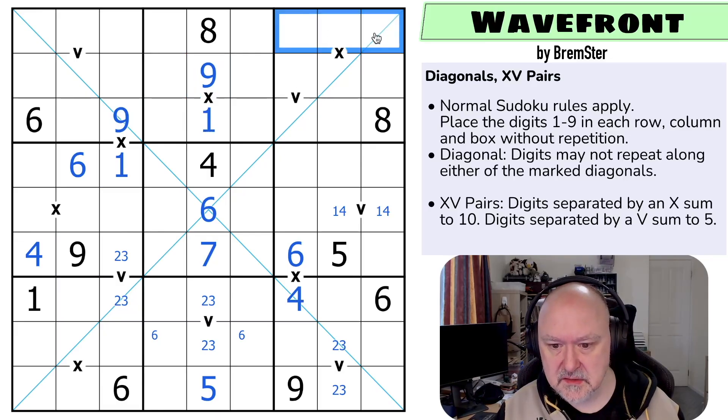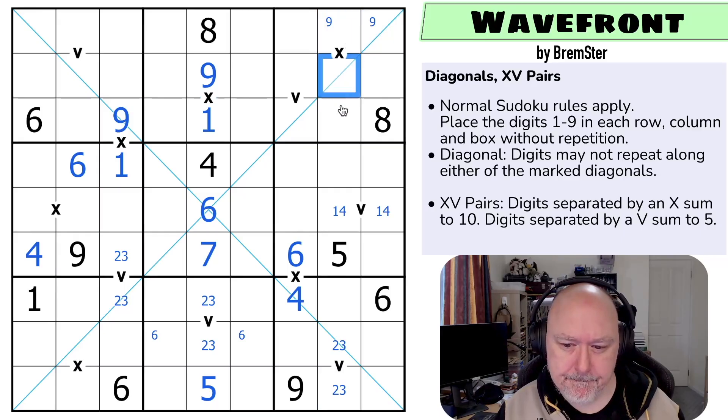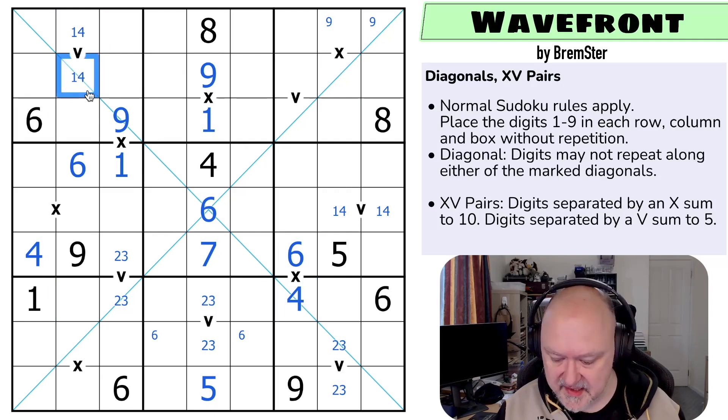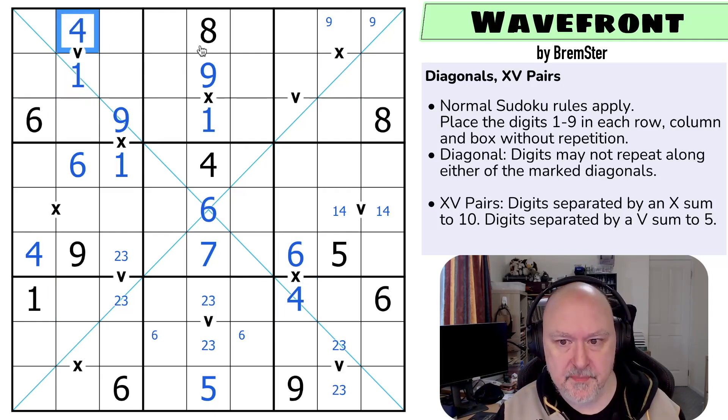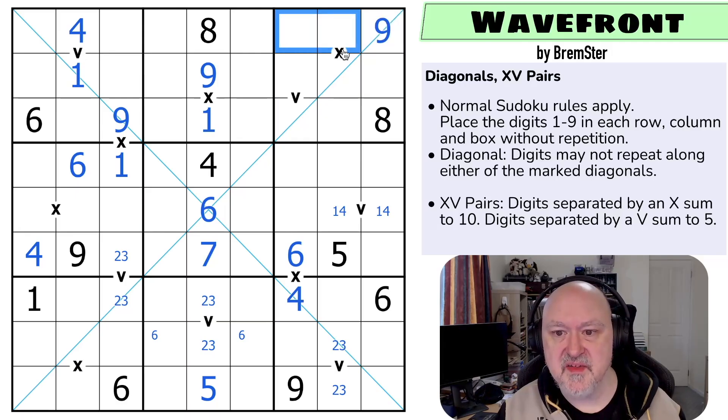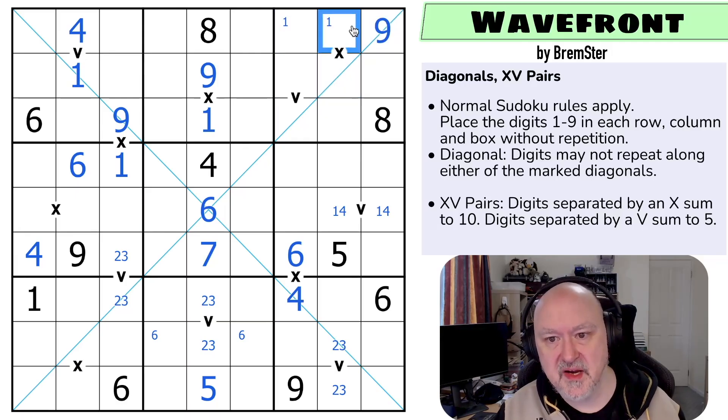So nine is up here in one of those two by Sudoku, with the nine looking into the box. There must be a one on this diagonal, because one and one are restricting one from there, and there's no one here. So this is a one-four, and the four is looking up, making that the one and that the four. So now one is up here somewhere. So this can't be a nine — this is the nine, and there's a one in one of those two, but that can't be the one, or that'd have to be a nine, and it can't be.